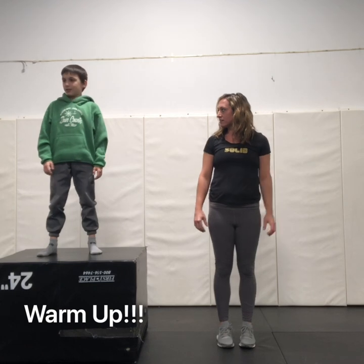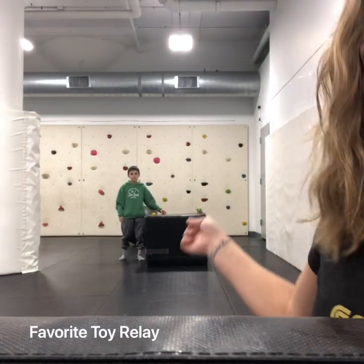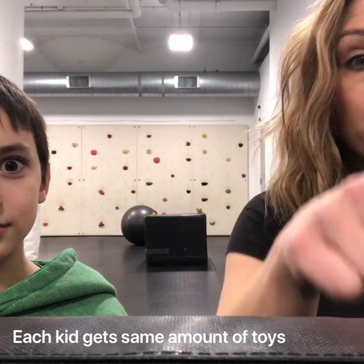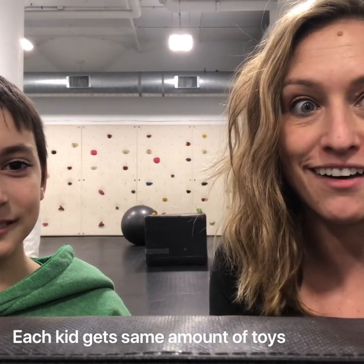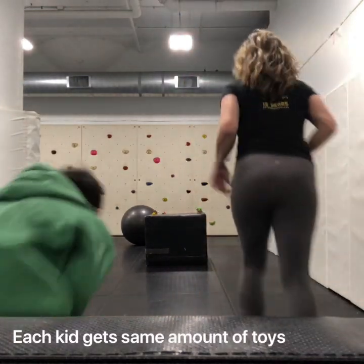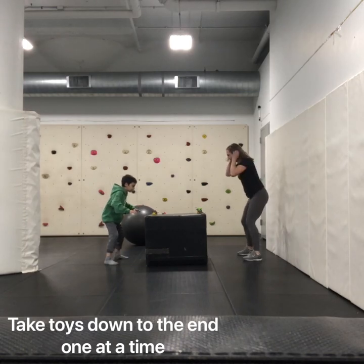Colt and I both have our favorite eight animals on each side and we're gonna do a relay race. Get down here. So when I say go, we'll both pick one at a time, one animal, run it down, run back and get ours. First one to get all eight animals down back to the zoo wins. Ready? Yeah. Let's go.